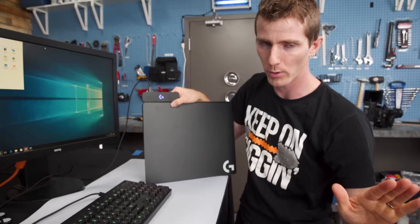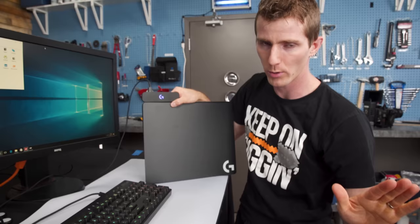You plug that in and three things happen — boom, RGB lighting. That's number one, and it's the most important.